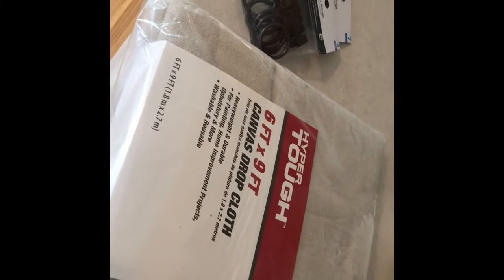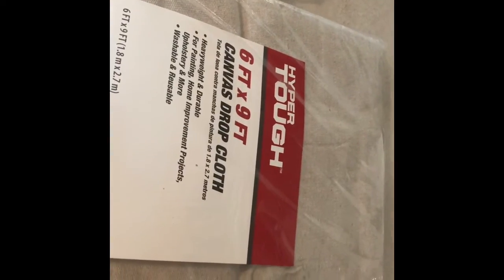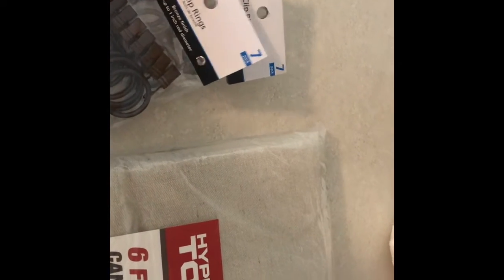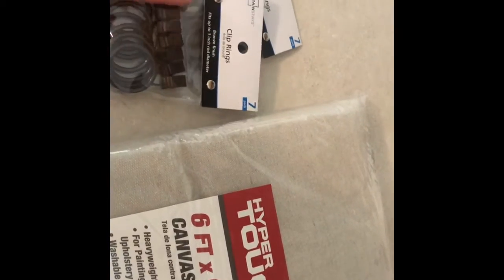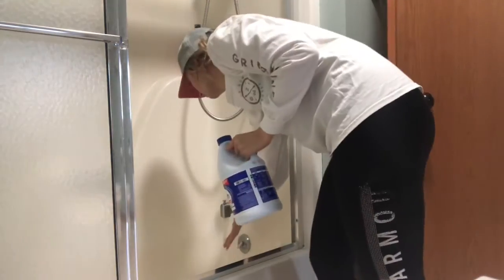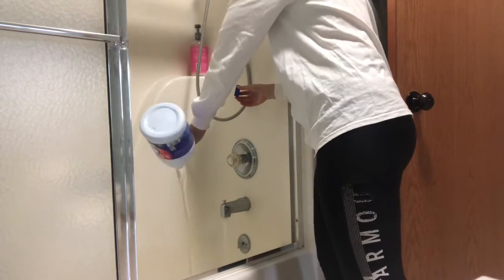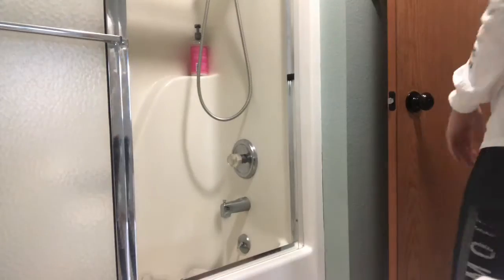Okay guys, here's what you're going to need for the curtains, in addition to a curtain rod. You just need a six-by-nine drop cloth — I got this one at Walmart for $9.99, but you can also find them at Farm and Fleet or a paint store. And then I got two sets of clip rings. I've made these drop cloth curtains before and I ended up needing two drop cloths, so I'd recommend getting two.